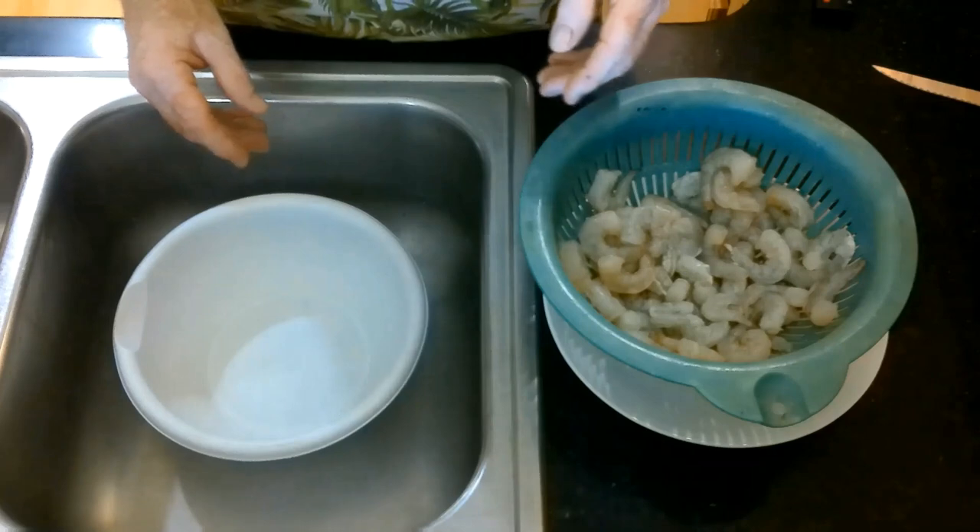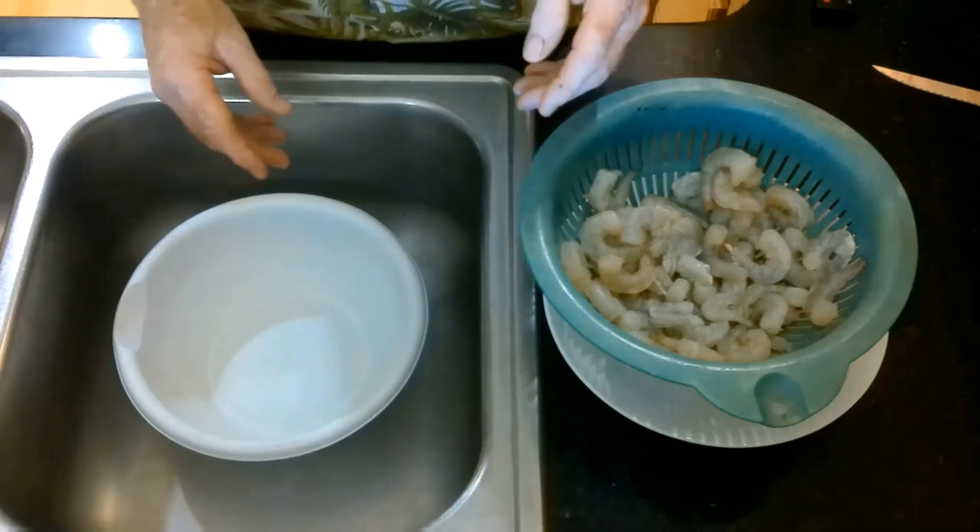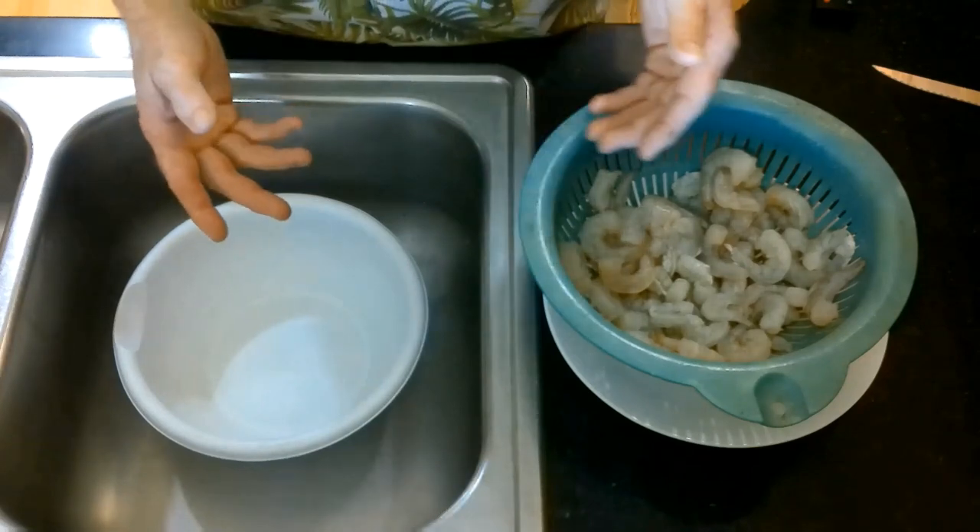For this episode we are going to be freeze drying shrimp, and shrimp is a really good thing to freeze dry because it comes back so easy.